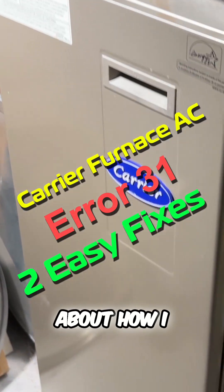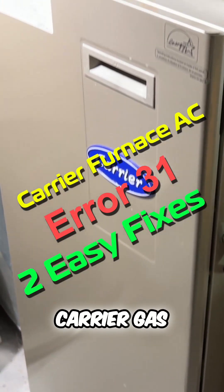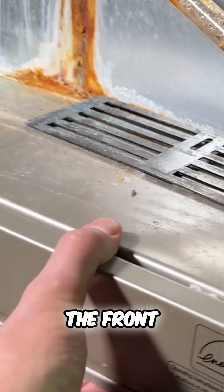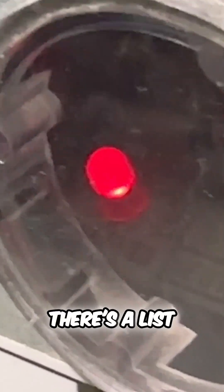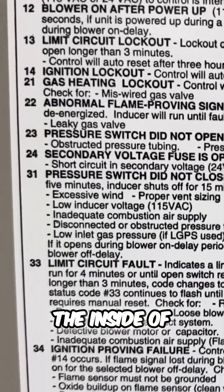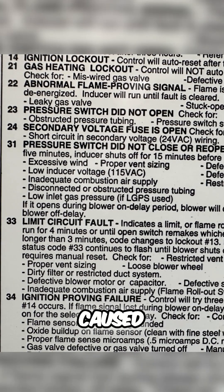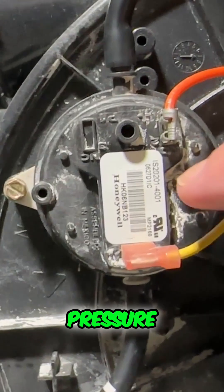Here's a short video about how I solved a problem when our carrier gas furnace stopped working. I removed the front cover and found a blinking LED emitting three short pulses and one long pulse. There's a list of these error codes on the inside of the front cover, and when you read what 3-1 means, it could be caused by several things related to the pressure switch.